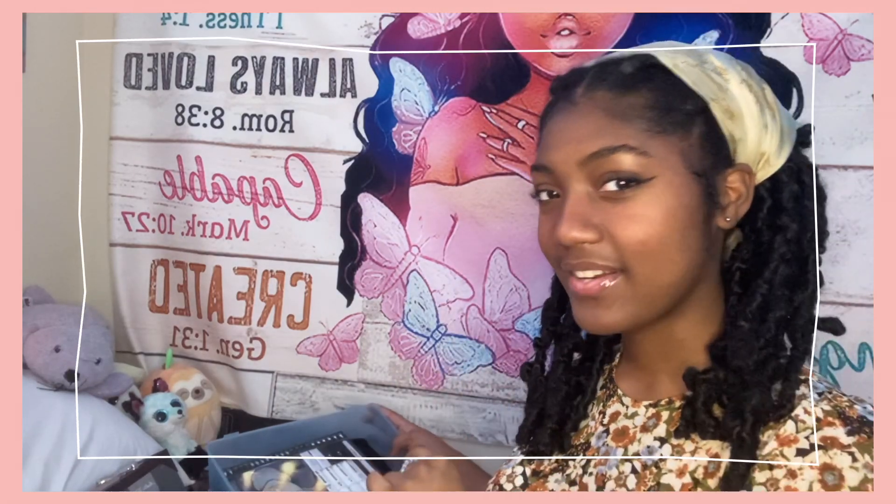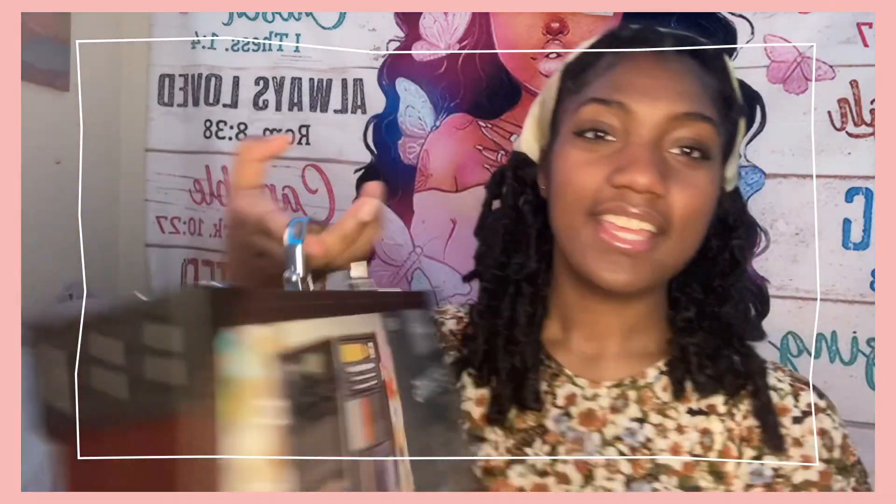Every time I get any art supplies it's like more things I gotta keep track of, so as soon as I got them I have to organize them in this box right here. Not necessarily everything in this box is the art supplies I got for my birthday, but yeah, so this is the first gift I got.